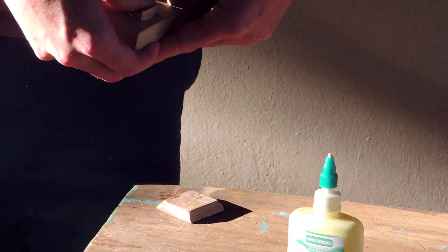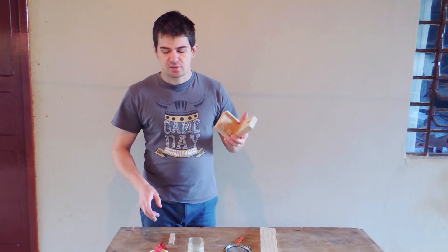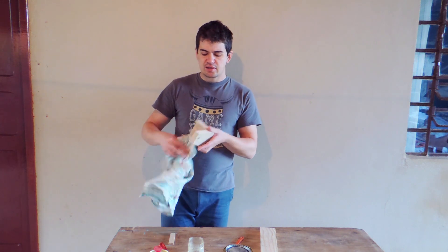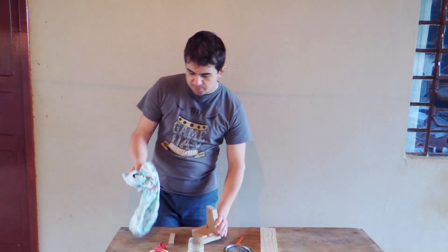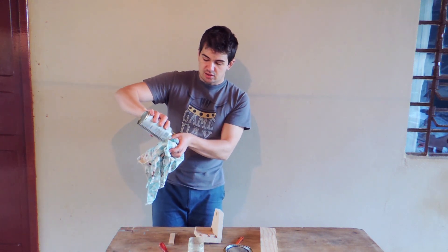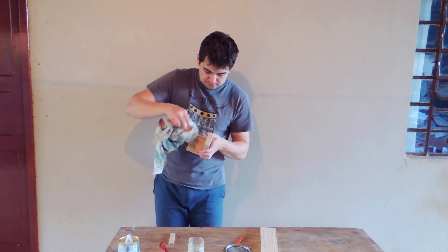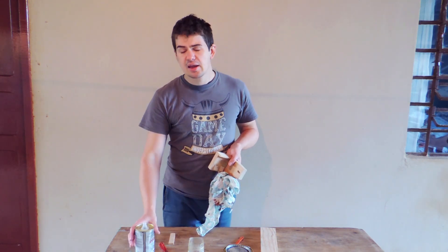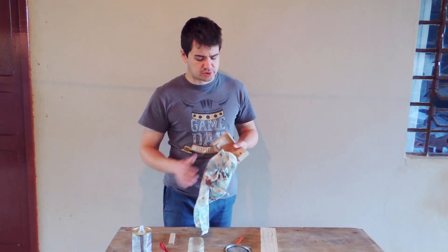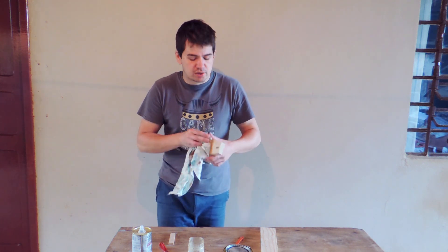Just hold for a few minutes. For the finishing, I'm using some burnish, but you can also paint or use some finishing oils. After the piece is sanded, you need to clean it with a piece of fabric, then put some solvent in the fabric and clean it really well. When you buy your finishing, they can tell you what kind of solvent to use, but any one for cleaning is fine.